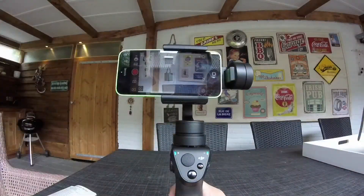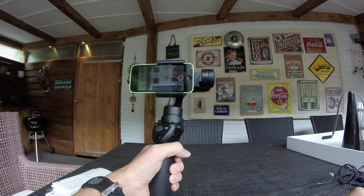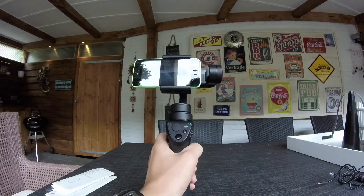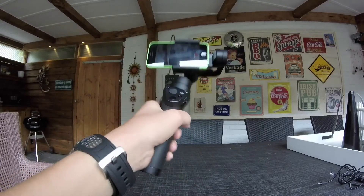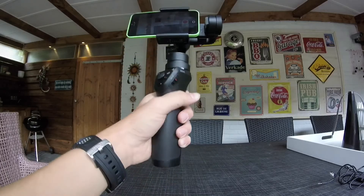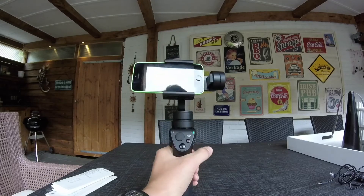Now I'm going to show you some footage with and without the gimbal. Also, a really cool feature on the DJI Osmo Mobile is that if you hold the trigger button, every angle locks — you can twist it, go around, wobble it, do everything. And when you let go, it's back to normal again. That's really cool.